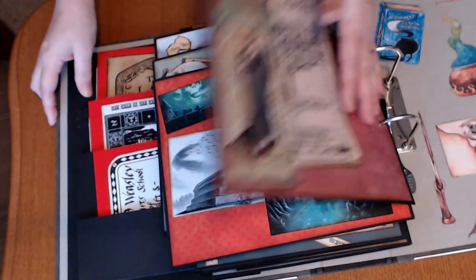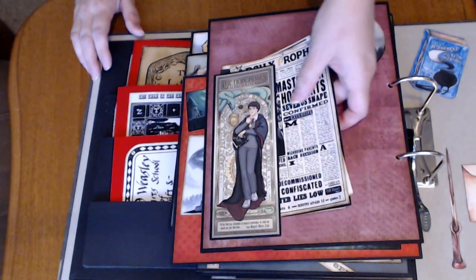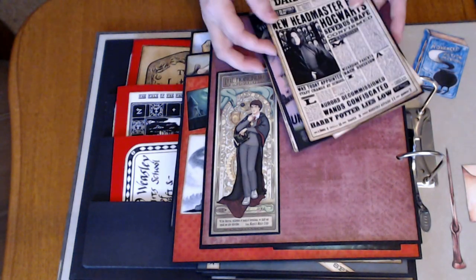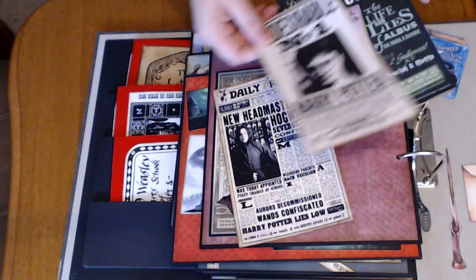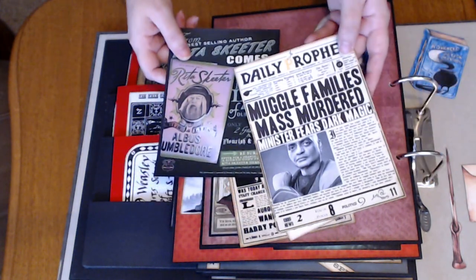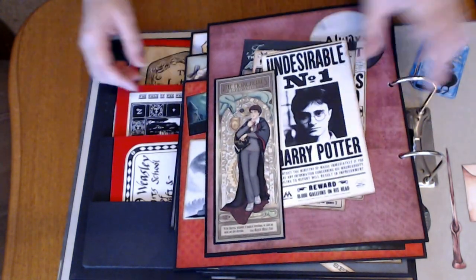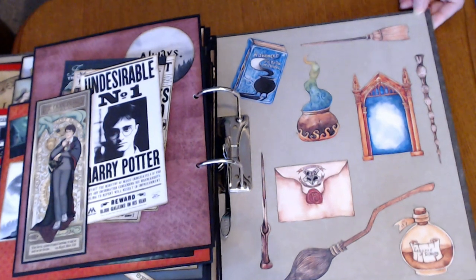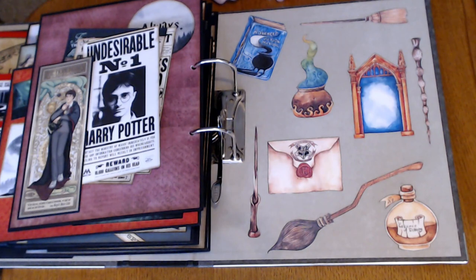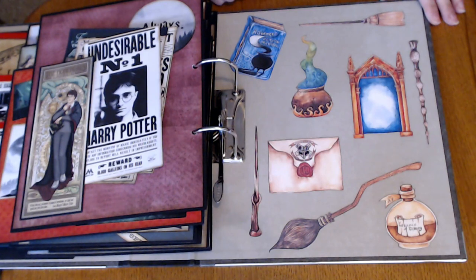And then the last page — the 'Always.' And a really great art with the Horcruxes. And then some Last Daily Prophets, Undesirable, and the Rita Skeeter book, and another Daily Prophet. And then the back here is a kit that I got off of Etsy and I'll have a link down below. Just some beautiful art and you just kind of scattered around the last little bits.